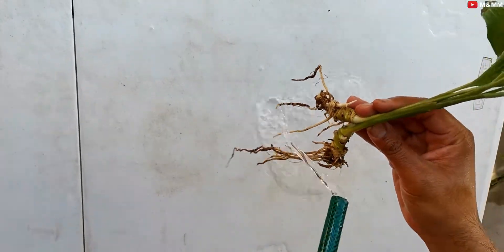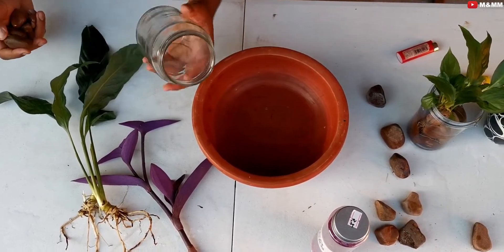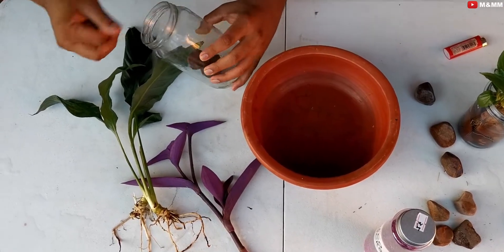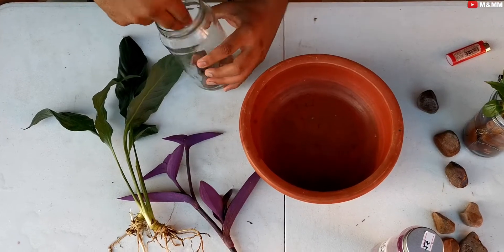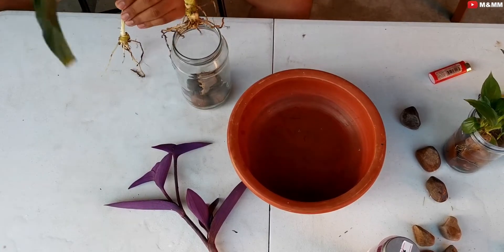This is a fresh washed glass container that I have, and these are the washed and dried pebbles that I'm putting in the base of the glass container, so that the roots of the spathiphyllum will get support to grow. In goes the plant.